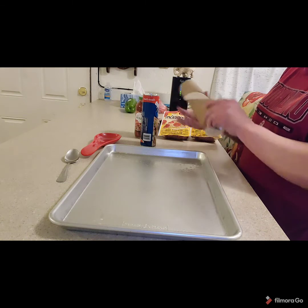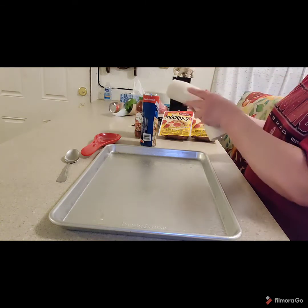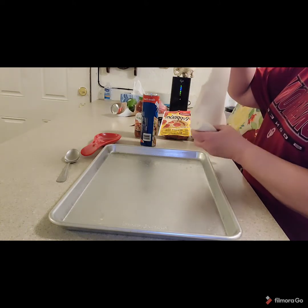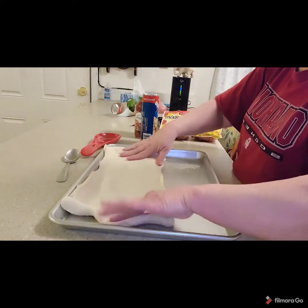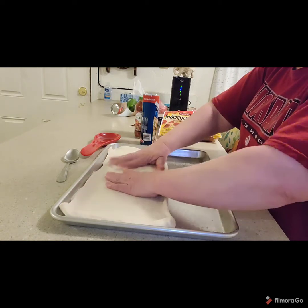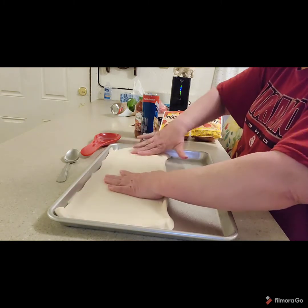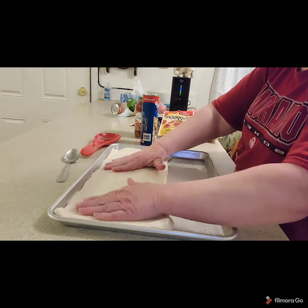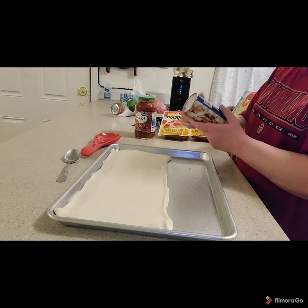We're going to pop our pizza dough out and unroll it. What you're going to do is just kind of stretch it — don't try to pull it sideways, just kind of ease it. It will stay. We're going to do the other one and lay it aside.